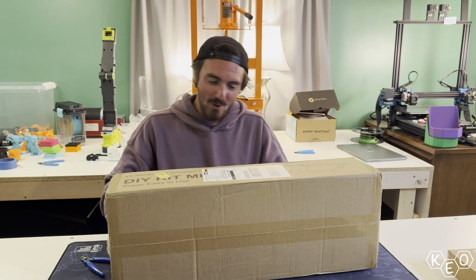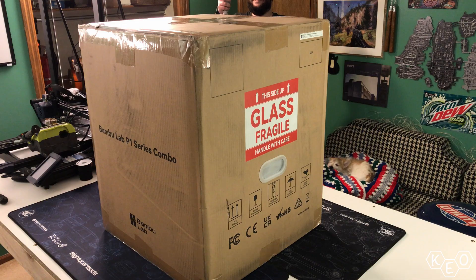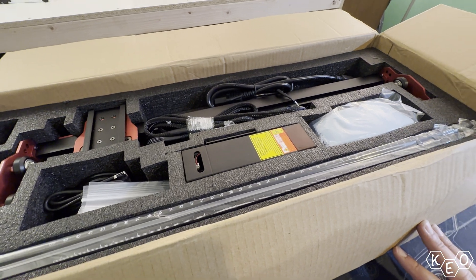For starters, this box is actually kind of big — surprisingly big. But when we unbox printers, Corey typically struggles to move them; that wasn't quite the case with this one. Here in laser engraver land, everything seems to be a little bit lighter — because it's a laser light. The box appears to have everything packaged well and thoughtfully placed so it wasn't going to be damaged during shipping, similar to what we've seen from unboxing the Bambu printers in the past.